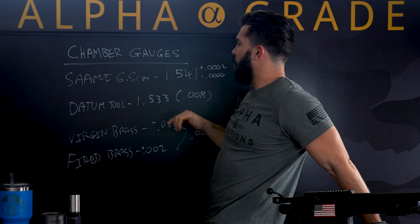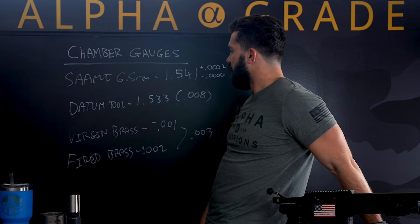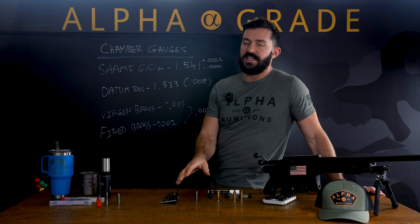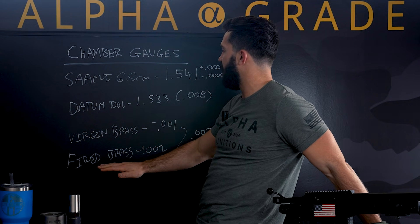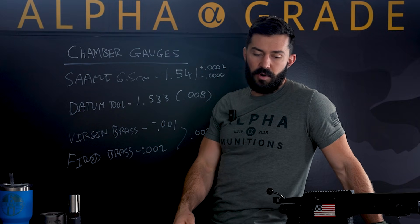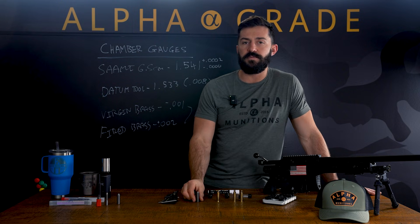So just in summary: SAAMI spec for 6.5 Creedmoor minimum is 1.541 to the 0.4 datum line. Using our datum tool, we measured our actual go gauge and saw that it was eight thou short. So I zeroed it so I know it's accurate, and then I can determine growth and how short our virgin brass is. I was able to determine that our fired brass is forming two thou over min spec — that's a really well cut chamber, nice job by AI, they're great guns. Our virgin brass is coming out one thou under spec, which is just about where we want to be. In our process, we typically shoot one to three thou under min spec to make sure we can fit and form in all chambers. So just another way to use our new chamber gauges for accurate measuring.